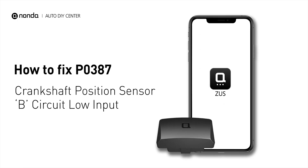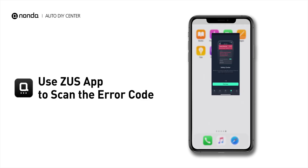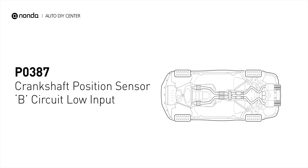If you are getting a P0387 error code, this video is going to show you one practical solution to fix the error code at home. Use the Zeus app to scan your vehicle and see the error code P0387. It means that the engine control module detected the engine crankshaft position sensor circuit is not within specifications.